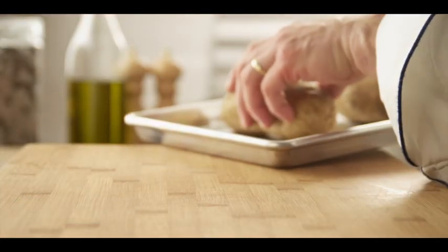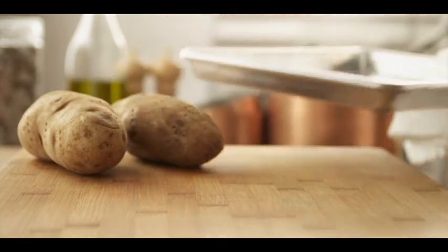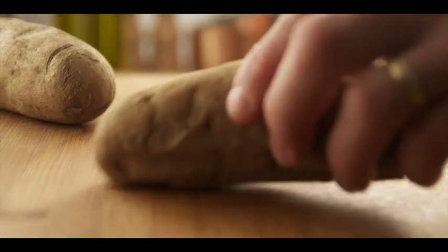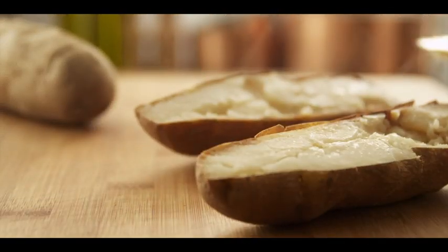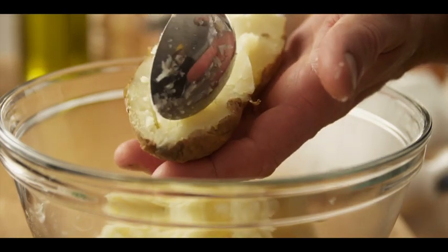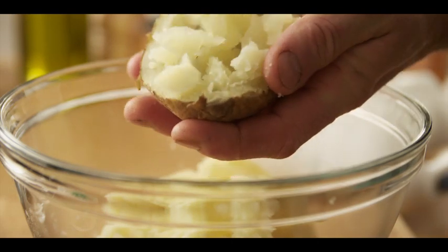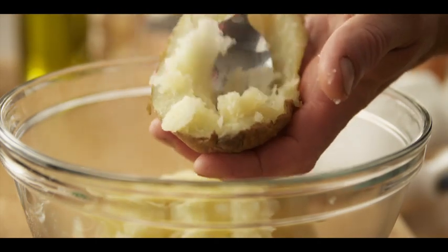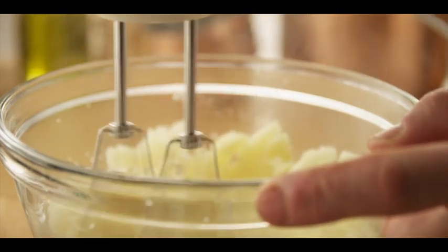Now that these potatoes are tender to the touch, let's remove them from the oven. Remember to leave your oven on because we'll need that for the final baking. Now let's cut these in half lengthwise. Here's a little hint: when you're scooping out your potato, leave a quarter inch around the edge. That'll help the potato maintain its shape after it's been baked. Remember to keep this warm because we don't want it to become starchy and difficult to work with. I'm going to be using a hand mixer to break up all the lumps of my potatoes for a nice smooth texture.